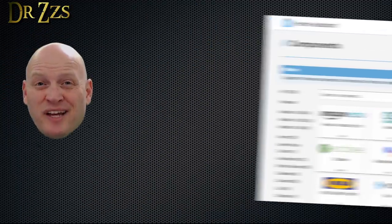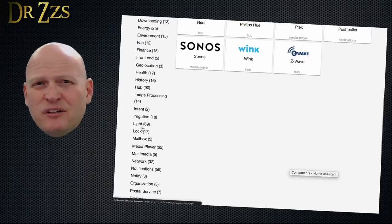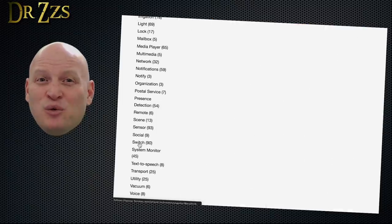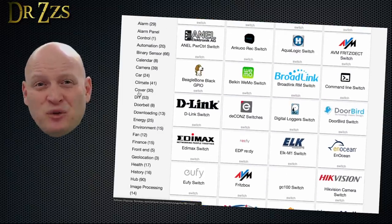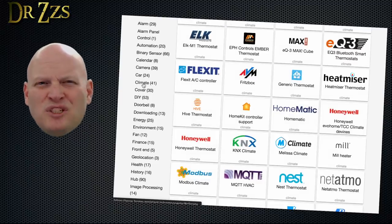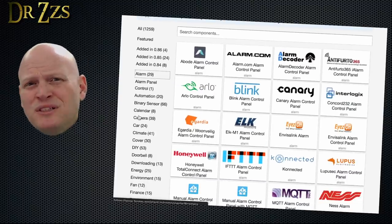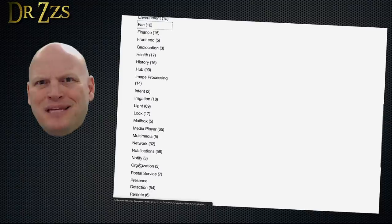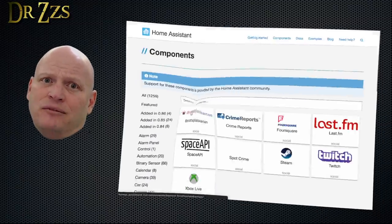There are a lot of different kinds of devices you can add to Home Assistant. When you're first getting started, the most common will probably be lights and switches, but pretty soon you'll want to include covers — which is Home Assistant speak for things like garage doors, blinds, and curtains — climate (what Home Assistant calls thermostats), door and window sensors, motion sensors, doorbells, presence detection, alarm systems, locks, cameras, media players, remote controls, power monitoring, and pretty much anything else you can think of.